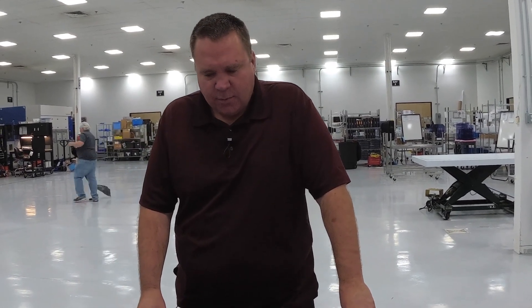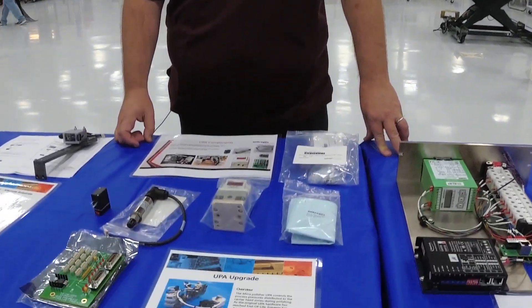Hello, I'm Scott Grinke. I'm the Polisher Business Unit Manager and New Product Development Manager for Intrepix, and today I'd like to show you some of the upgrades that we've come up with in the last few years.